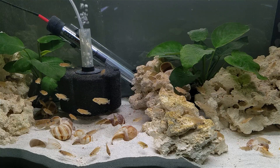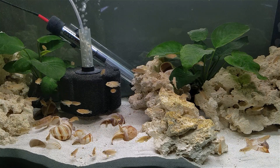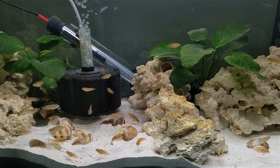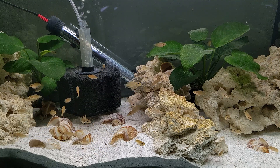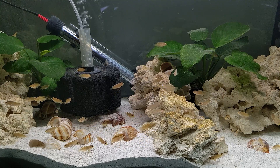I set up the tank with fine aragonite sand and dry base rock. Those both have a slow buffering effect, and what they've done for me is keep the pH at around 7.5 to 7.6. The mineral hardness is still low, but the fish seem to be doing fine. I've tried a range of water temperatures, and they seem to be pretty comfortable at 80 degrees, but I've gone as low as 76 or 77.